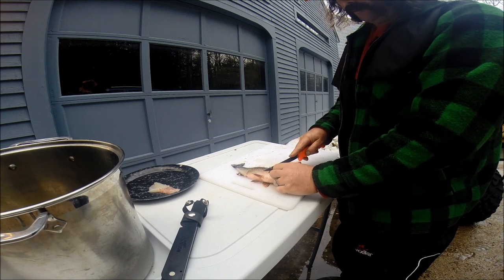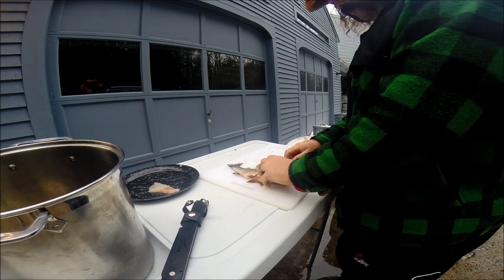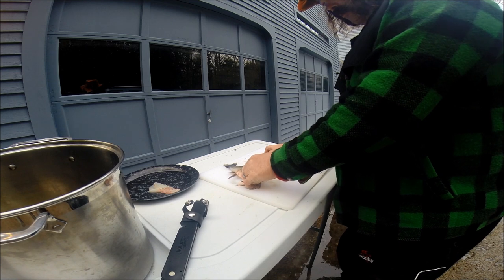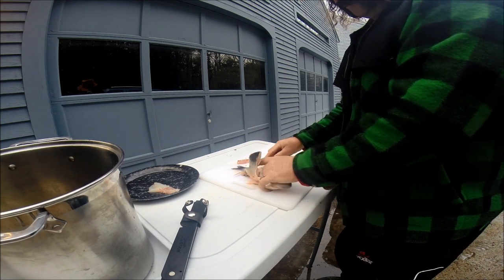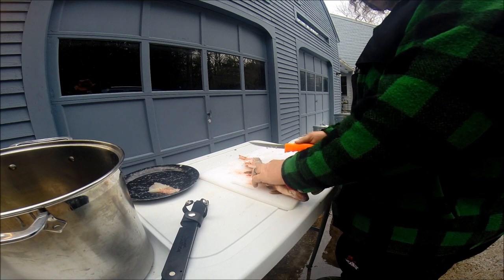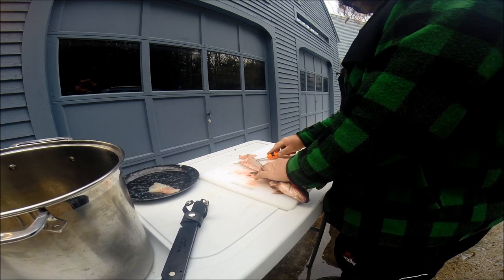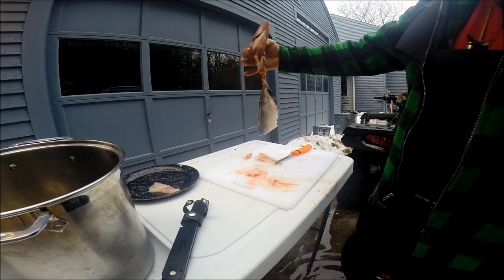One side is always easier than the other. It takes a little bit of practice. Keep that blade level right along that backbone. A lot of times I don't cut it off — I just start there so I don't have to hold the skin. And this is basically what you've got left. I mean, there ain't a lot of meat there.